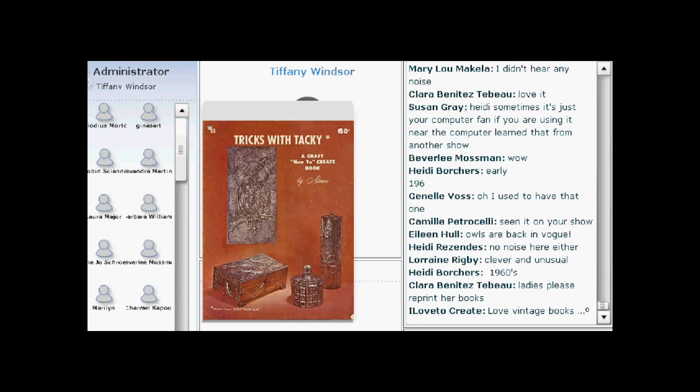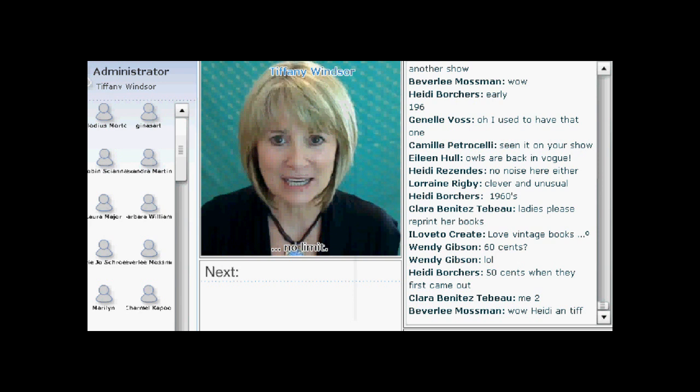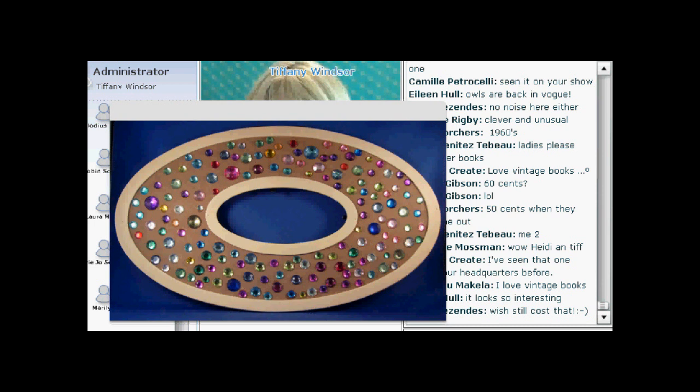This is a technique that's really bubbling back to the surface again right now. There's a lot of interest in Aleene's vintage techniques, and yes, it was 60 cents. What I did is I created a frame, and I'm going to show you the before picture because I wanted a frame that I had in the studio. So here's a before picture.